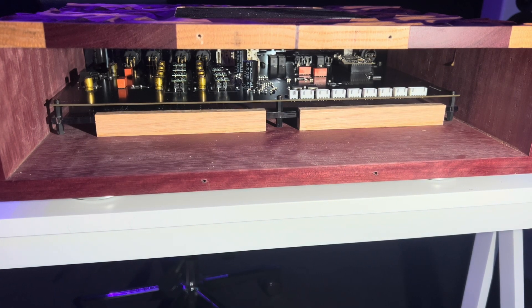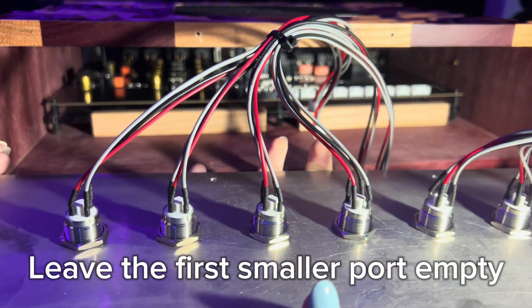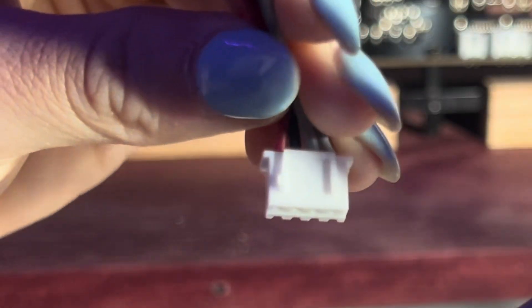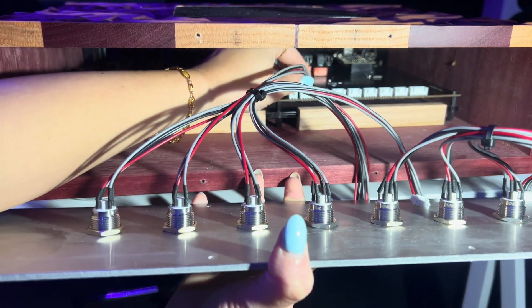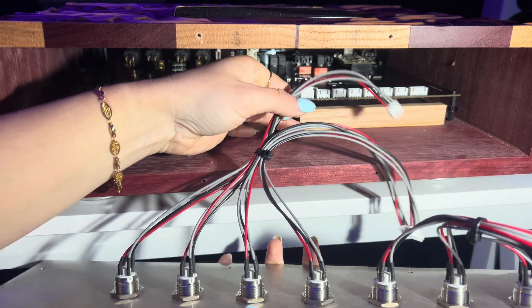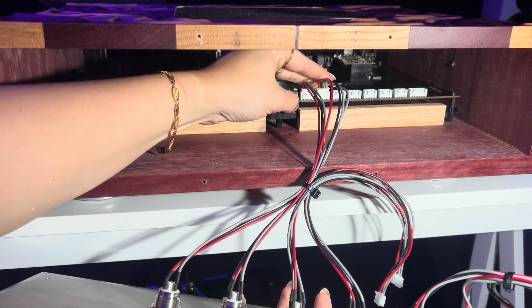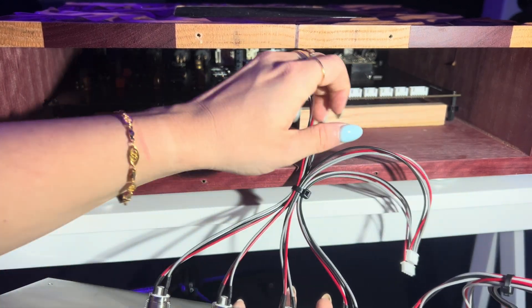Now we're going to plug the wires back into the Daisy. Look at your wires and track down where each one leads. There are going to be little notches — that's the way they get plugged in. Reach your hand in, line it up, and just plug in. Do that for each one. Make sure it has those little notches and press down to plug it right in. Find the next one and repeat on all seven of these.